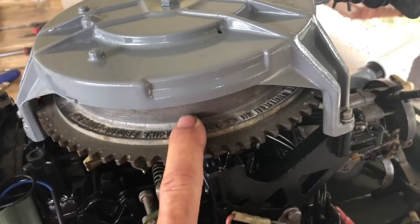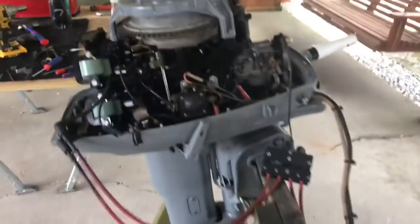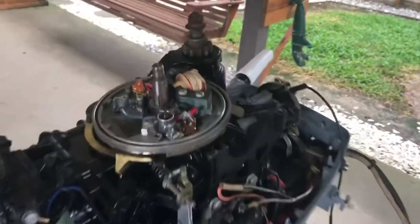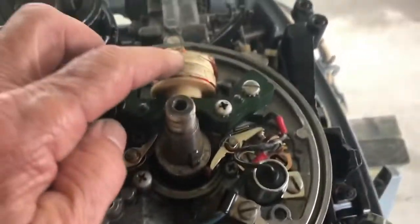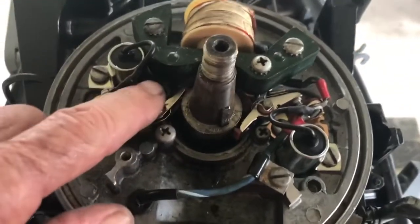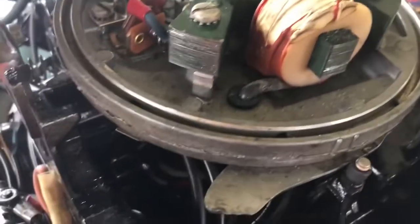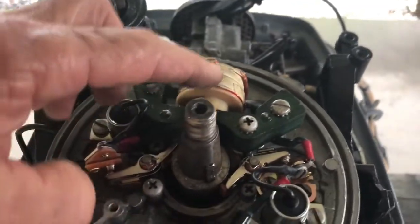I'm going to take it off and start swapping condensers and points to find the trouble inside the magneto. I've removed the rewind starter and the flywheel. Here's the magneto — here's the driver coil that has two leads coming off of it to the breaker points. This would be the top set of breaker points and this would be the bottom. I think our trouble is on this side, so I'm going to take the leads off and measure the output of this coil.